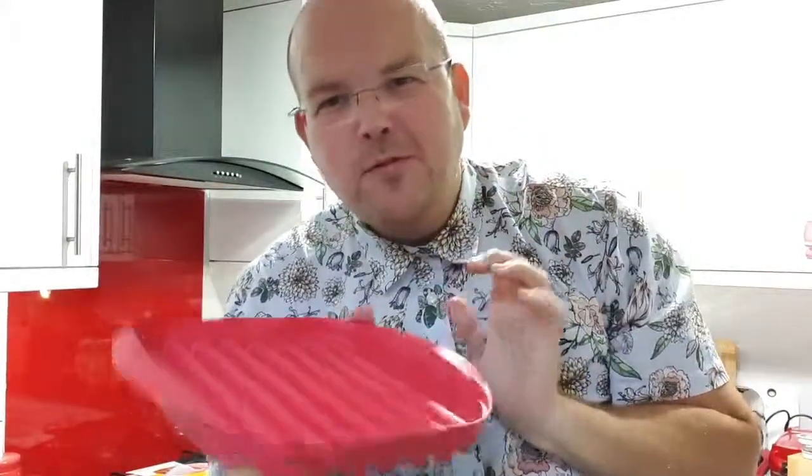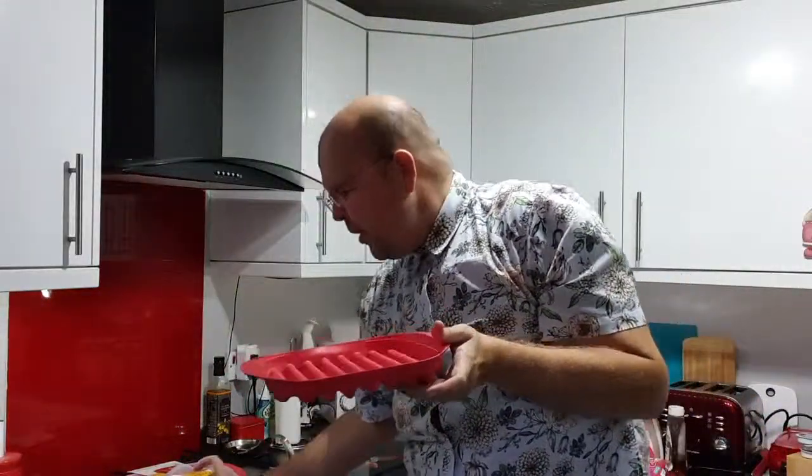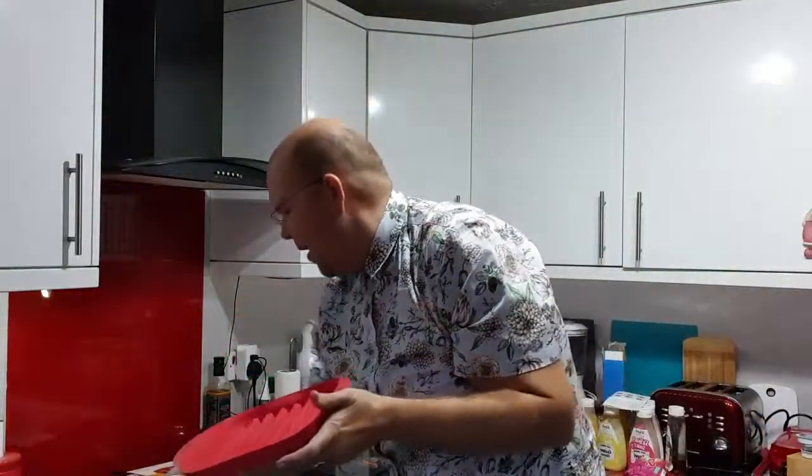That is a crispy piece of bacon! Claire suggested toast — I'm not sure, but I'll try it. I'm willing to try anything in my crispy bacon maker. That was really gorgeous. As I said, you can put up to six pieces of bacon in this crispy bacon maker.